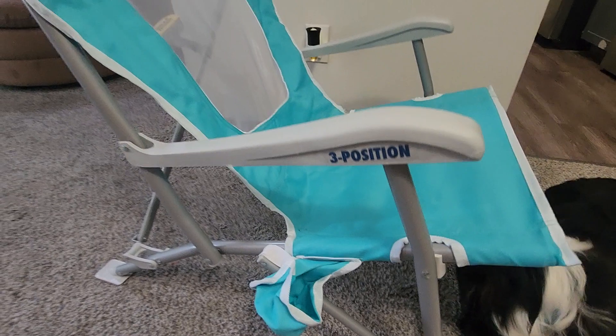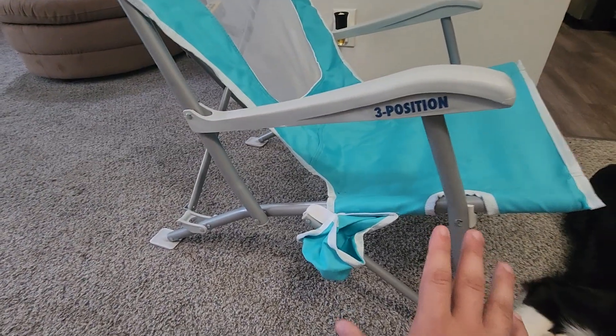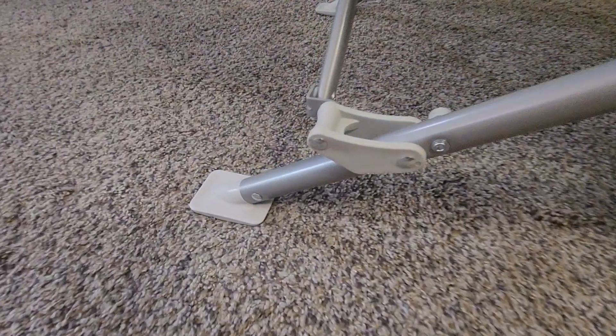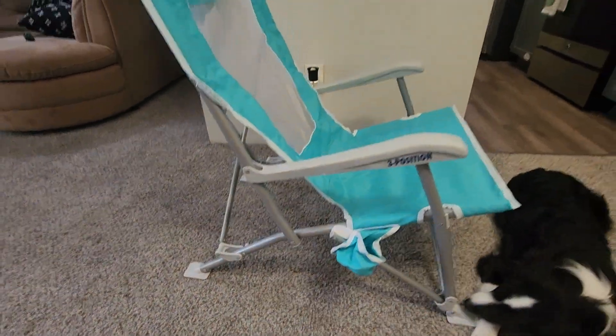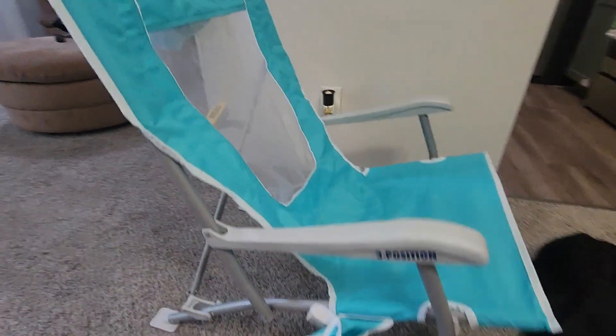First and foremost, look down here — most importantly, it comes with a cup holder. You always got to have your drink with you at the beach to stay nice and cold. Another cool feature: if you look on the bottom of each leg, you'll see it's pretty flat, and that's so it doesn't sink into the sand. It'll keep you right on top, nice and stable — a very important thing for the beach.